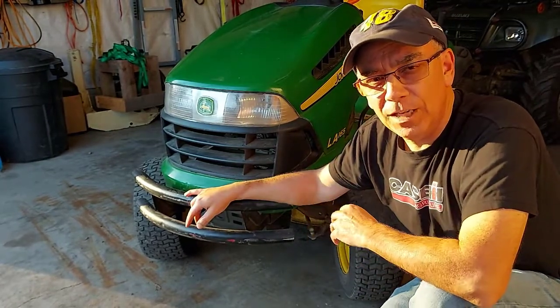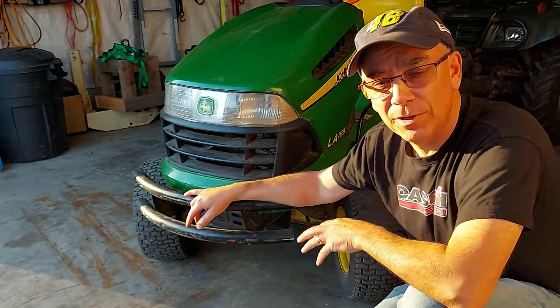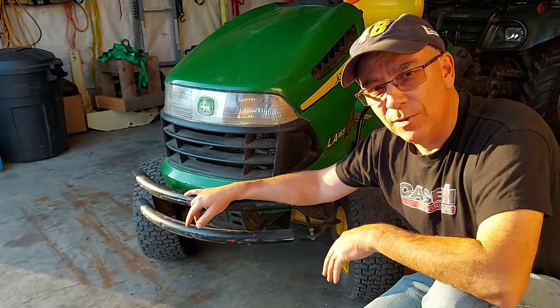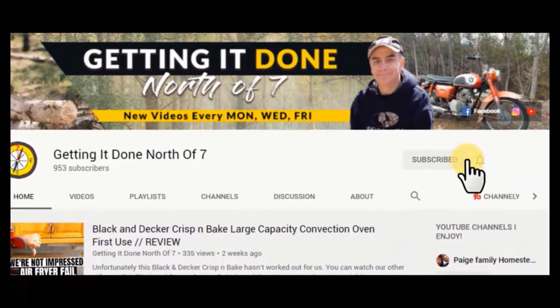I hope this video helped you. Thank you for watching, and if you can support our channel, just hit that subscribe button — we'd really appreciate it. We'll see you on the next video. Thank you again, and don't forget to subscribe.